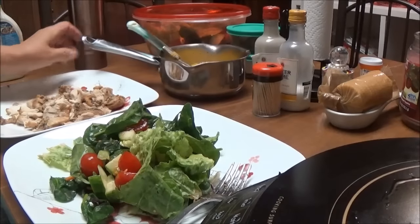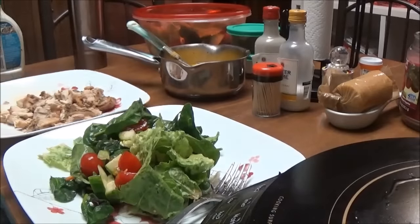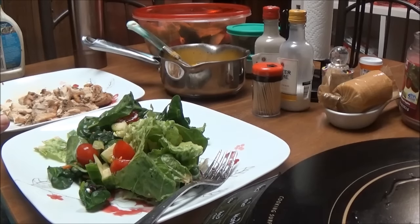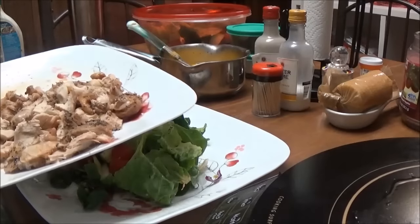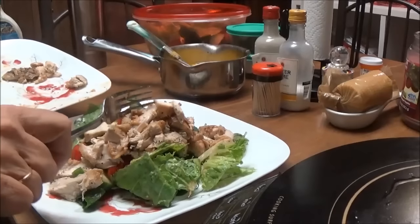I'm back. Here's my chicken — this is one thigh. I decided that I wanted to make a salad. I had already made the salad earlier today and it's got romaine lettuce, spinach, tomatoes, cucumbers, and peppers. I tried to slice the chicken but it's so tender that I couldn't slice it, so I'm just going to put my chicken all over this salad.